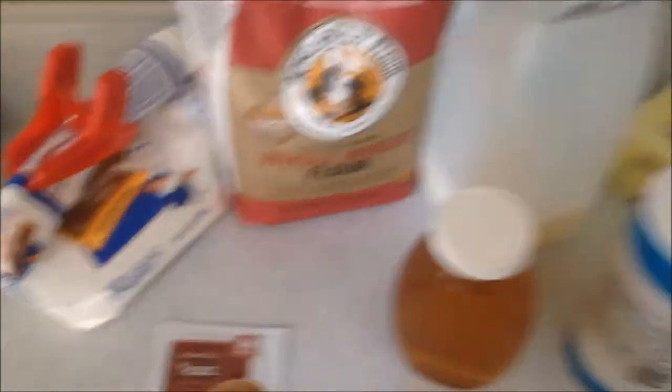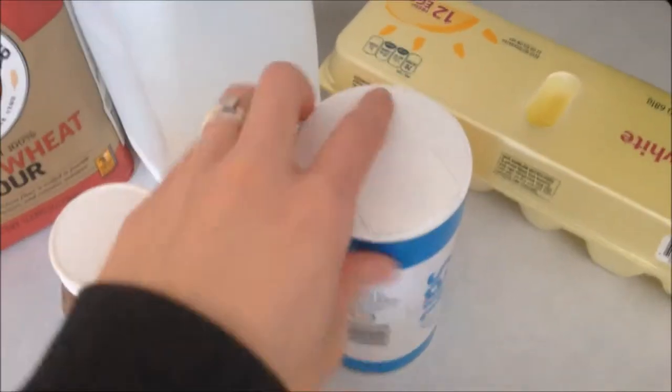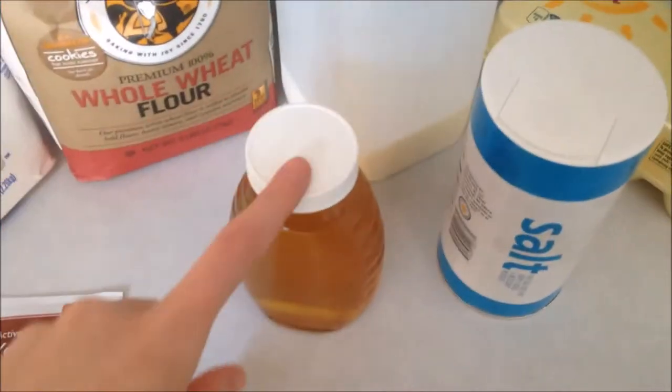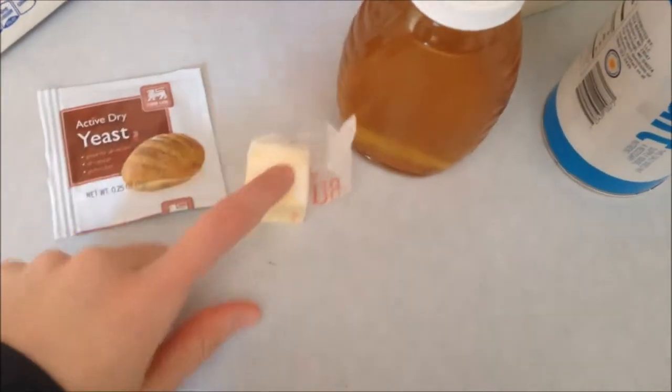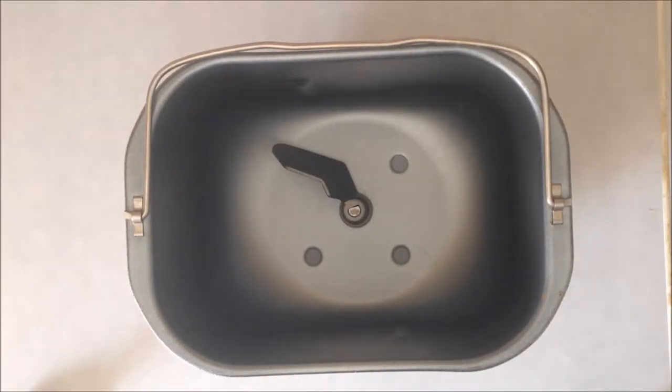For this recipe you will need bread flour, whole wheat flour, some milk, an egg, salt, honey, some butter, and yeast. The first thing I'm going to add is one and a quarter cup of milk that I've warmed up so it's lukewarm.